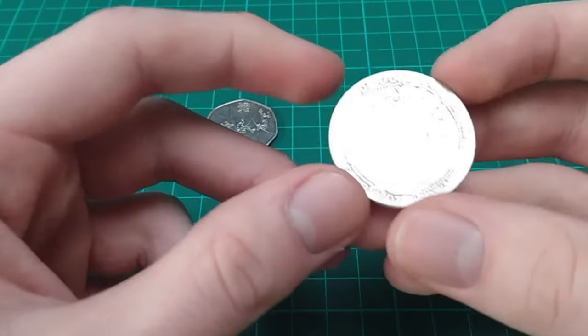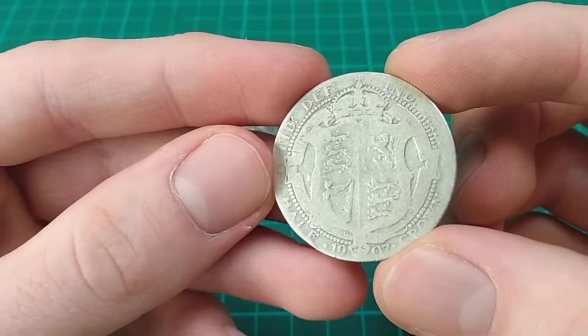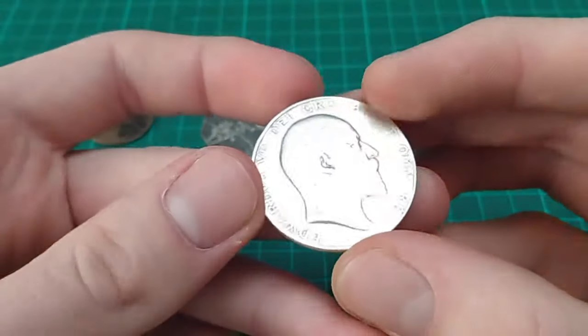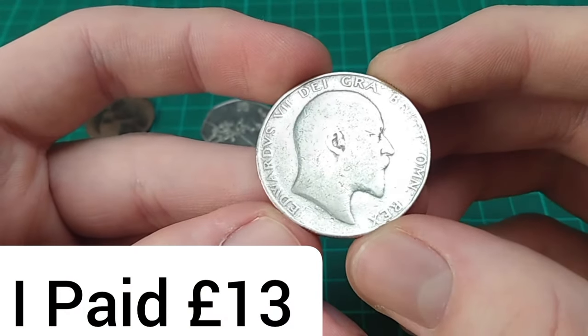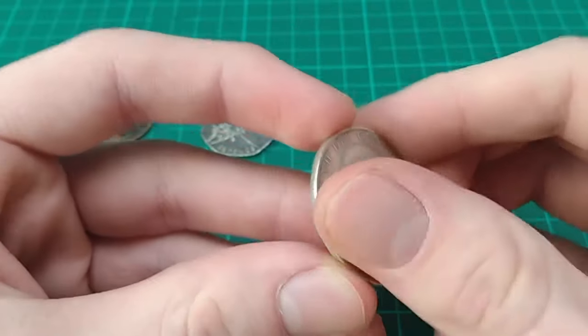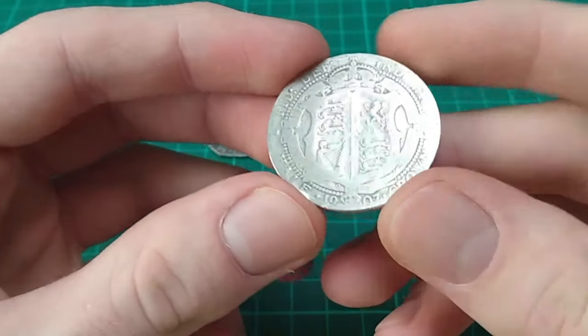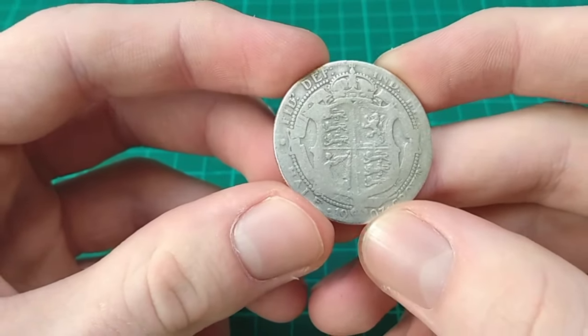Next up is this one here. This is a really nice old coin from 1907, from the reign of Edward VII. We can see his portrait here by George William de Soules to the obverse, facing to the right, with a legend around. It is a bit shined up, a bit worn and shined, but 1907 is a new date for the Half Crown date run. So I'll add it to the date run in just a moment.